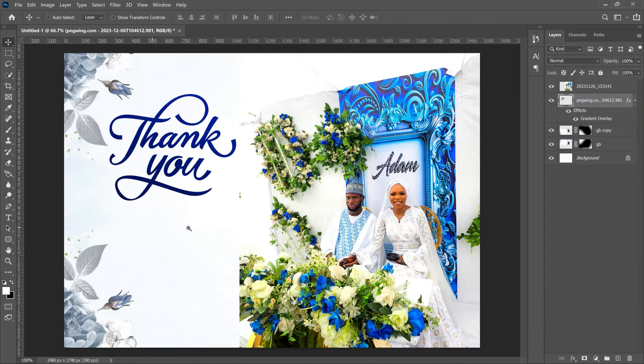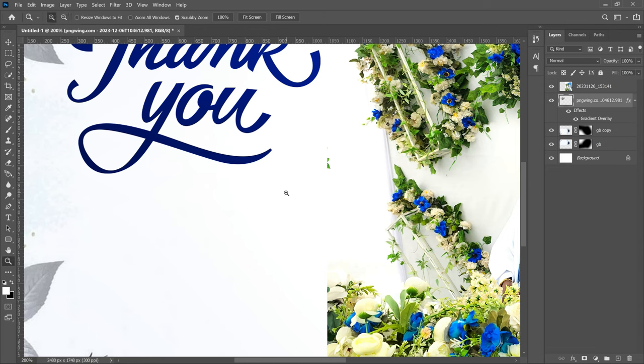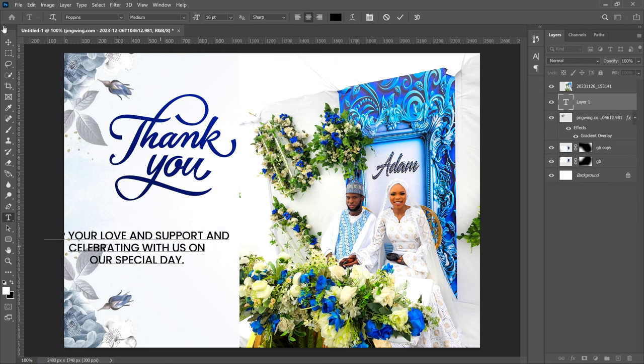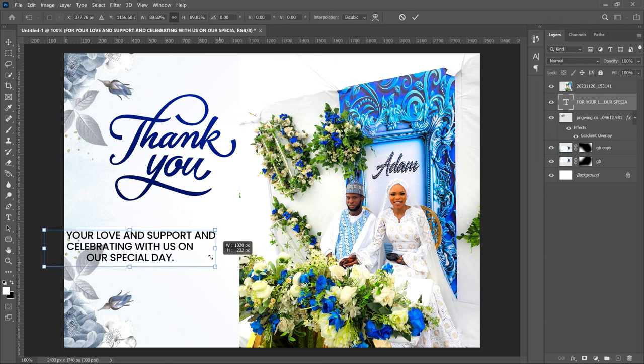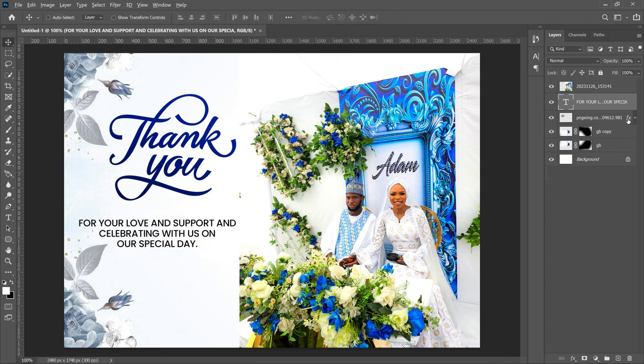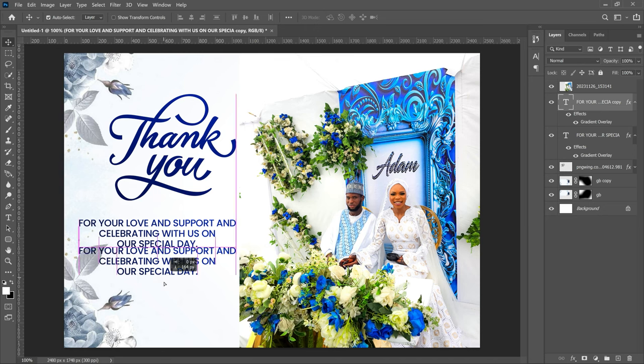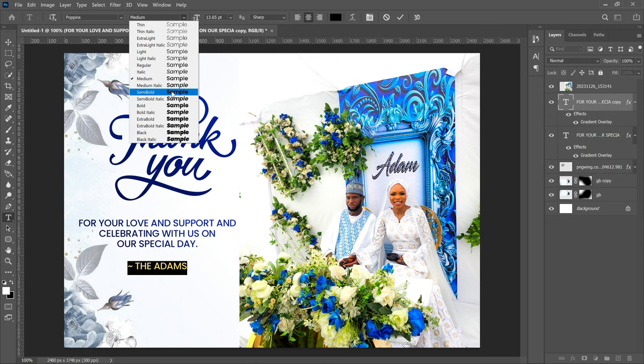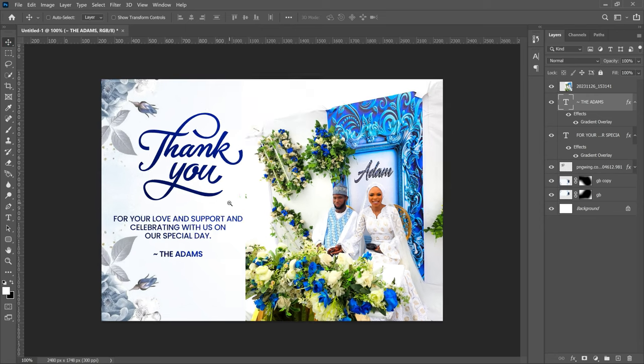Now it's time to write your message. Use the font Poppins and type your simple thank-you text — you don't need to make it too complicated. Position it below the 'Thank You' graphic. Then hold Alt and drag the effects from the 'Thank You' layer onto your text layer to copy the gradient effect. After that, press Ctrl+J to duplicate, drag it down, and change it to the couple's names — in this case 'The Adams.' Select all the text, make it bold or semi-bold, and position it at the bottom right.